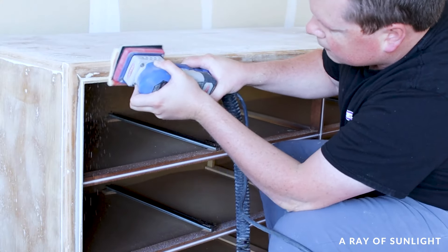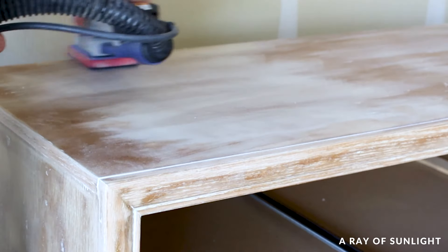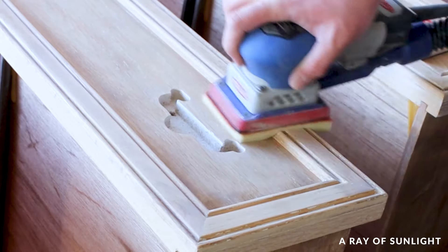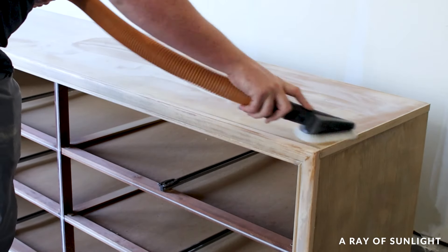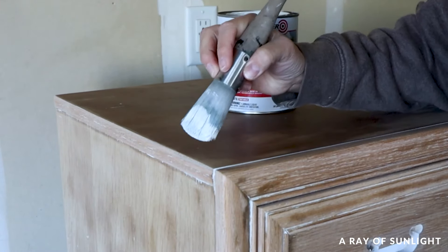Then Taylor sanded over everything, moving through the grits until he got to 220 grit sandpaper to make the wood nice and smooth. So then we went back to the drawing board and did what we should have done in the beginning — we primed the dresser with BIN shellac-based primer instead.